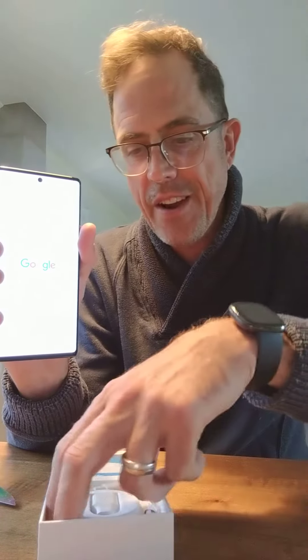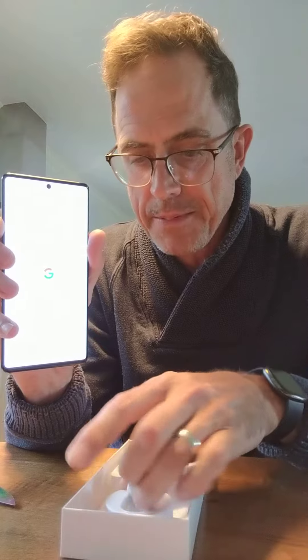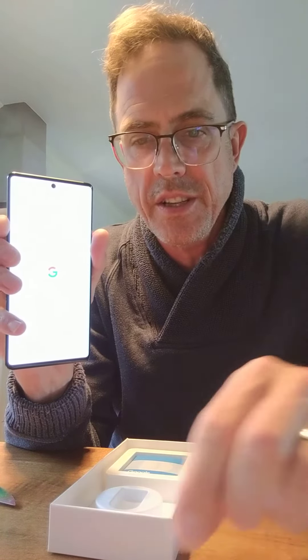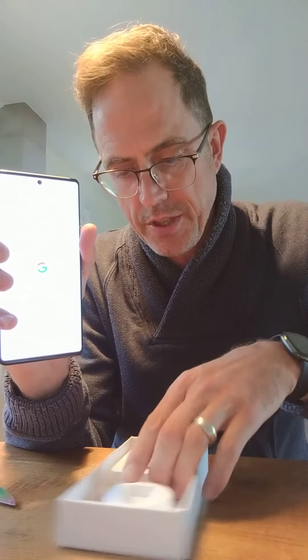Good to go. What else we got in this box? We got cables, we got this adapter — USB — this is probably the transfer thing so you can take all your old apps and put them on. And what's this little book?